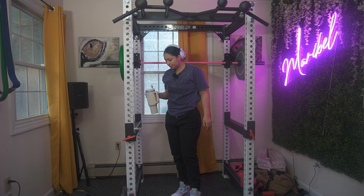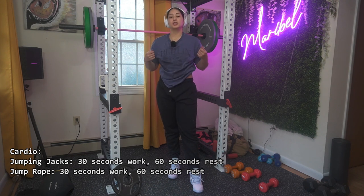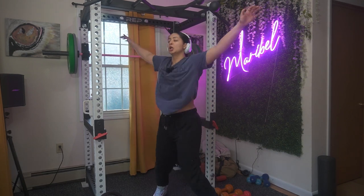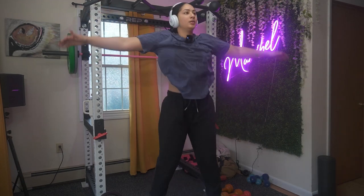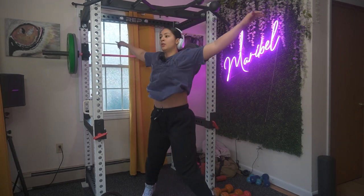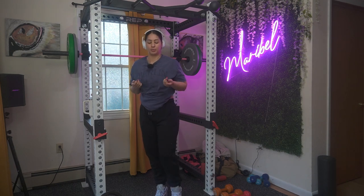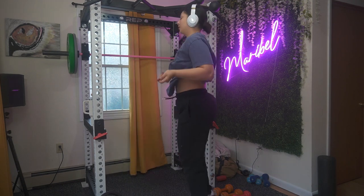Now you're gonna do your cardio — two moves. You've got jumping jacks and jump rope. Three sets of jumping jacks — time yourself 30 seconds or count 15 jumps. If you have a big chest, just do a frontal jumping jack. Right after your jumping jacks, do jump rope — count 15 jumps or time yourself 30 seconds.